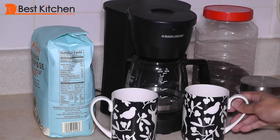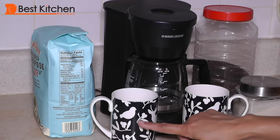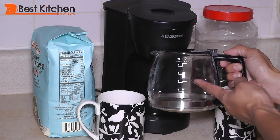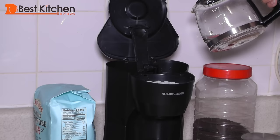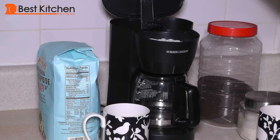I'll brew coffee and tea to show you how the machine works. Here are the two cups I use for coffee every morning — they hold about 12 ounces each. I fill water up to the three cups line to make my two cups of coffee. The three cup line in the carafe is about 16 ounces. For the coffee I'm using three heaping tablespoons of ground coffee and three cups of water.